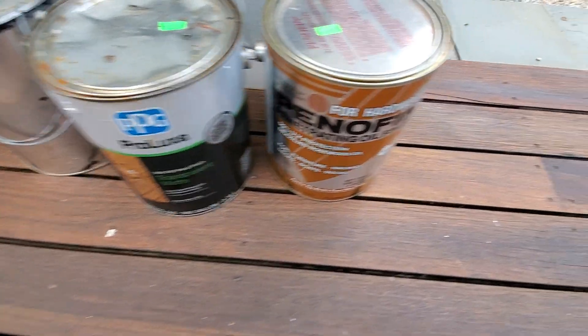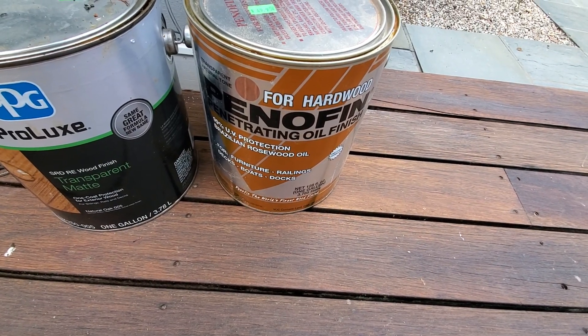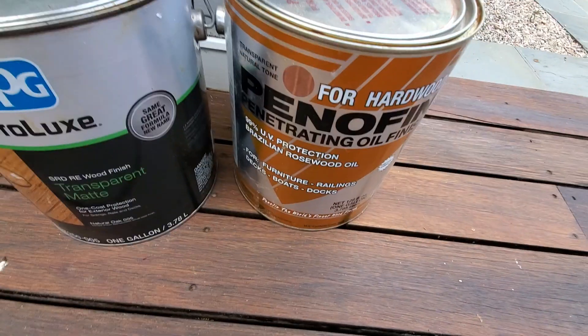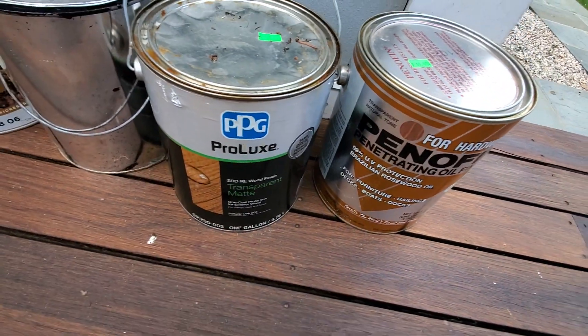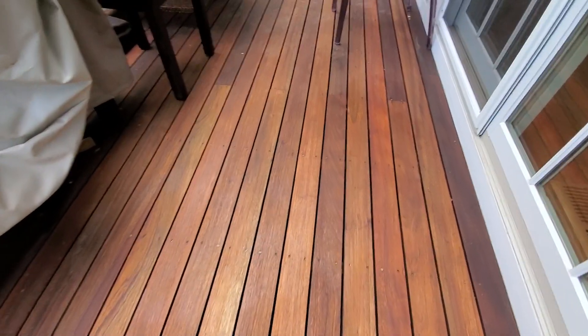This is what we would use to recoat and do the maintenance at future dates. This will fix the scratches later on, and this will do the waterproofing and maintenance going forward. I'm leaving both of these products so we know what to use later on when touch-ups are needed.